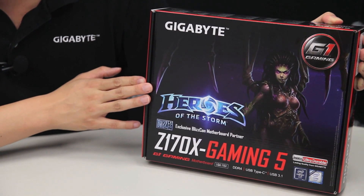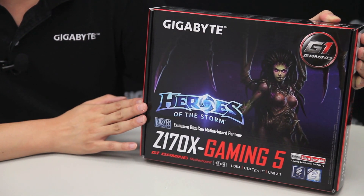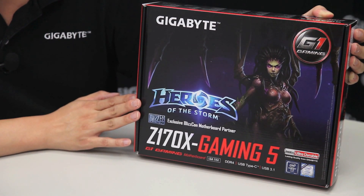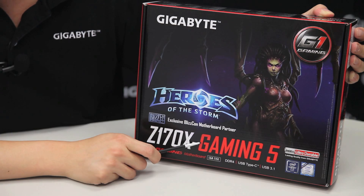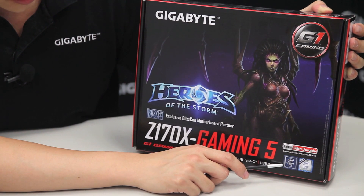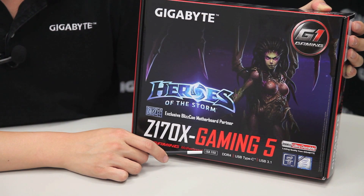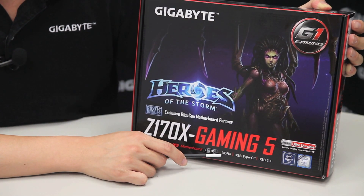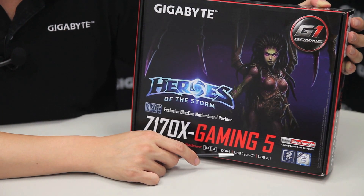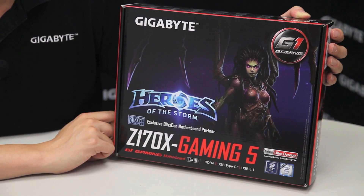Right off the bat you can see we have Kerrigan from Heroes of the Storm. This is actually a limited edition Gaming 5 board so you're going to get some different things inside as well. This board uses an Intel Z170 chipset. It supports the LGA1151 socket, which is good for Intel 6th generation core processors. It has DDR4 support as well as a USB Type-C connector and USB 3.1 connectivity.